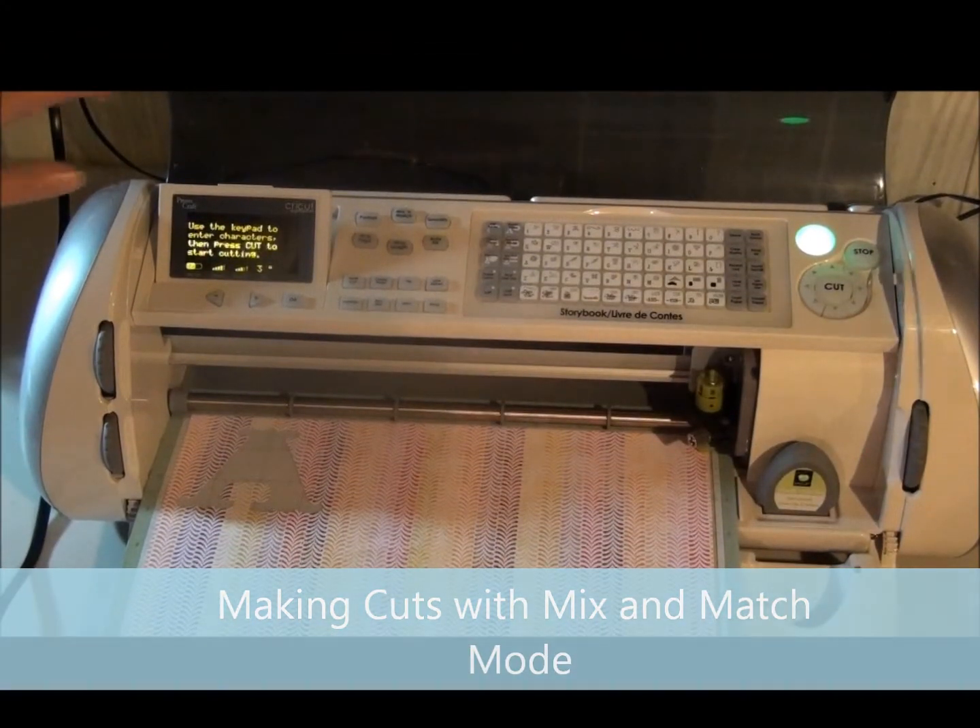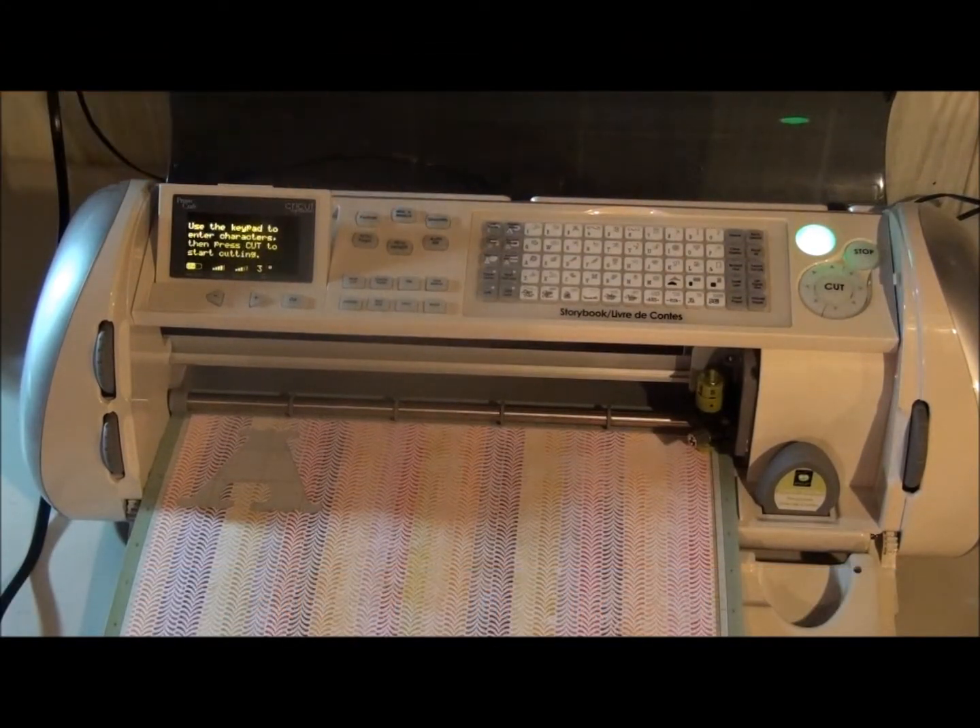In this video I'm going to show you how to use your mix and match mode on your Cricut Expression machine. This is a great time saver when you're making cuts and you want to make more than one cut with different functions. Instead of having to retype them in, you can do them all at once, and it works great if you're using the same paper for those cuts.